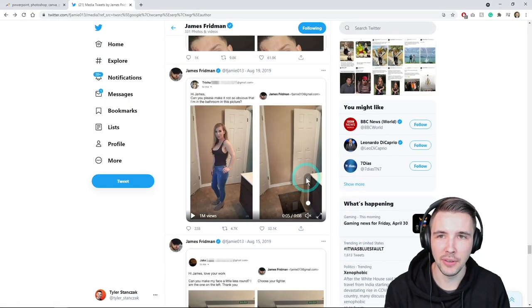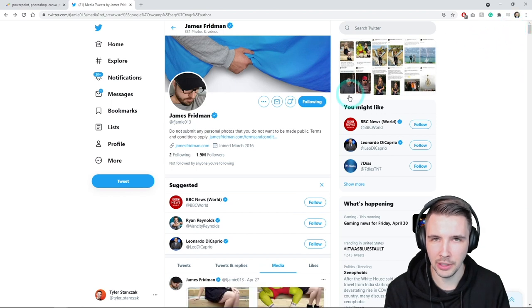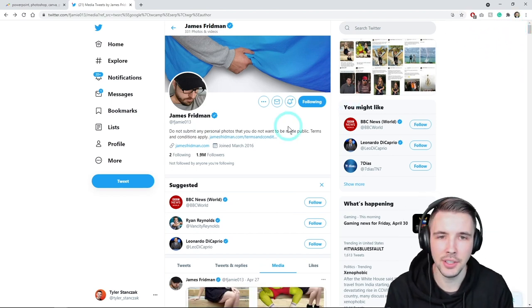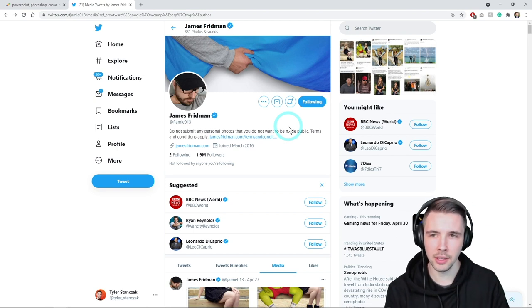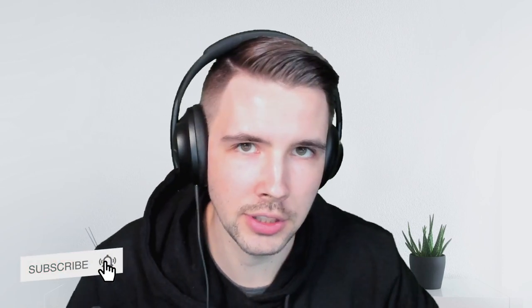All right you guys, if you are not already following James Friedman on Twitter and you love Photoshop fails, make sure to give that guy a follow — he is awesome. And if you guys did like this video make sure to give a thumbs up, and if you could subscribe I would greatly appreciate the support. I also have a course on Udemy about PowerPoint, which I'll link in the description below. Hope you guys have a great rest of your day and I hope to see you in future videos.